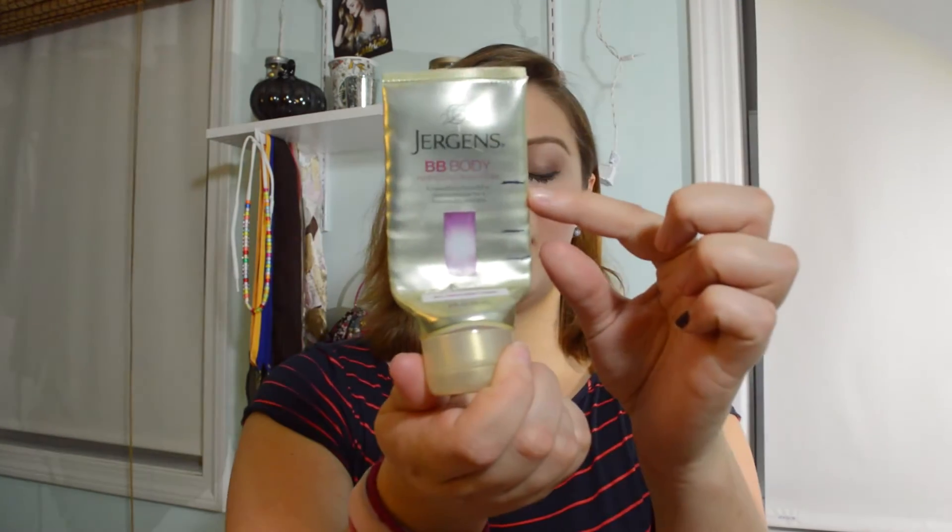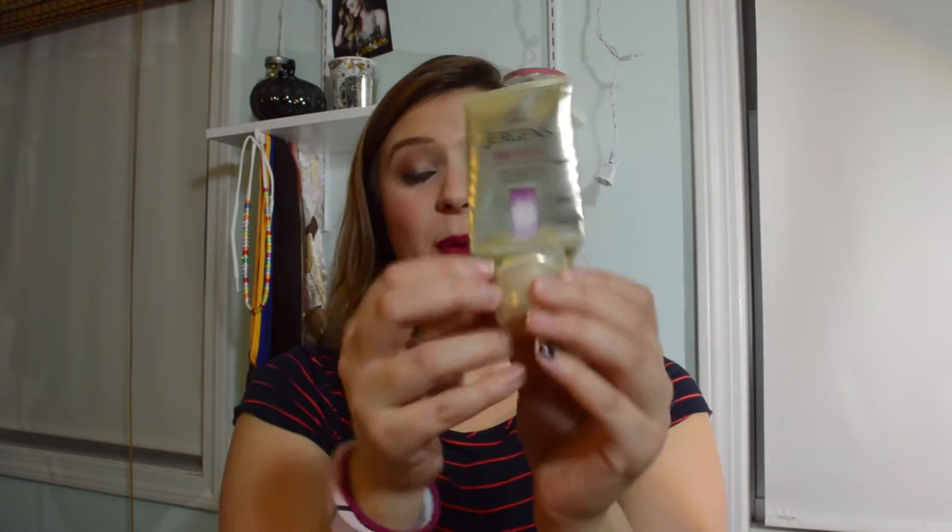The next item I finished was the Jergens BB Body Perfecting Cream — I finished it about five days ago. I would use this on my arms at night, probably every three days or every other day sometimes. It took me four updates to finish it. There are only three progress lines because last update there wasn't a proper way to show where it was since it was kind of squished in. But it's finally done, and I'm so excited to have this out of my collection.